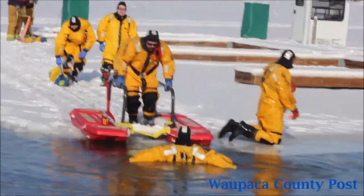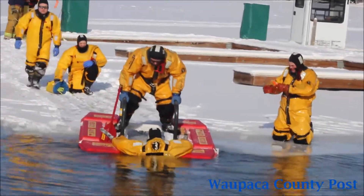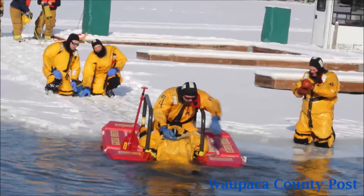They can go right into the water if they need to. Then the rescuer is going to pull the person up on the sled as far as they can and get them over that strap.